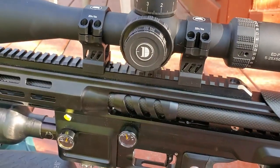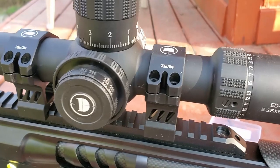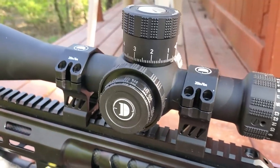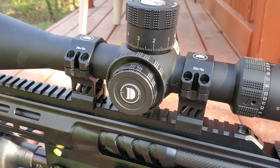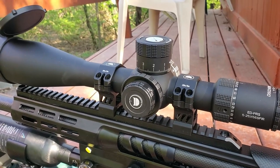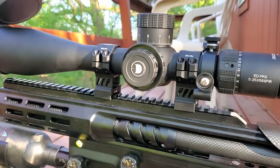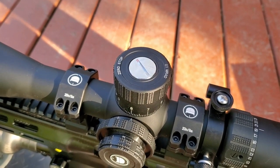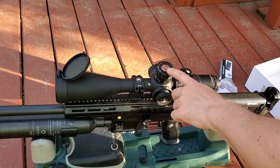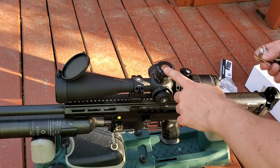We got the scope mounted up using the included leveling kit. The rings have torque values written right on them so you never forget — I usually use a Wheeler scope torque wrench. With it mounted and sighted in, one important feature to highlight: the elevation turret has a zero stop. The retention screw is very easy to access — a coin or a key will work.